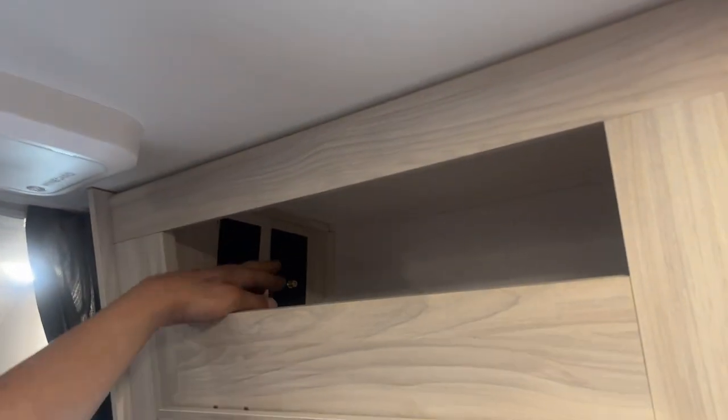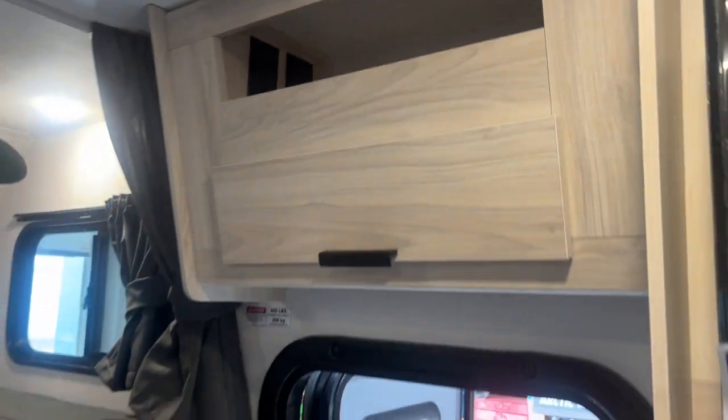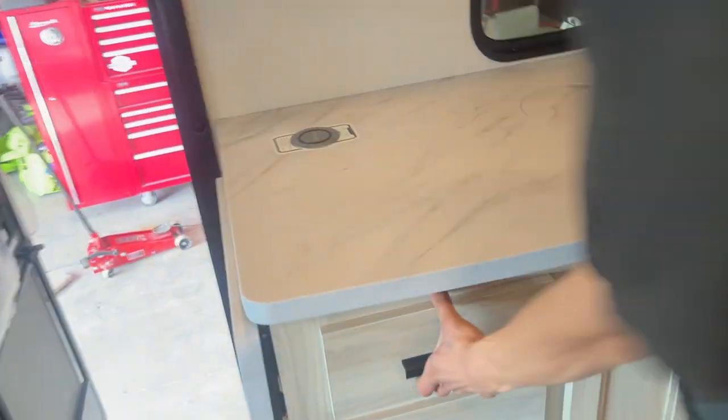Up from there you'll find HDMI as well as a cable and satellite inlet, which allows you to tie into your stereo. This pad right there is a little wireless charging pad — set your phone down on there and if it supports wireless charging, it'll charge up.